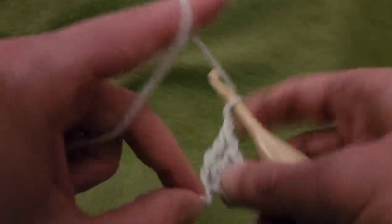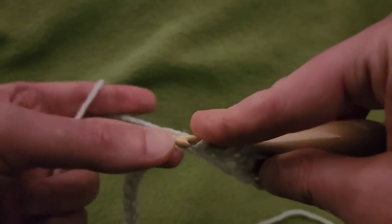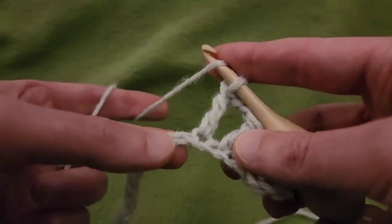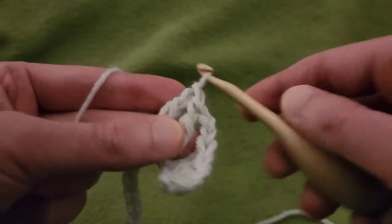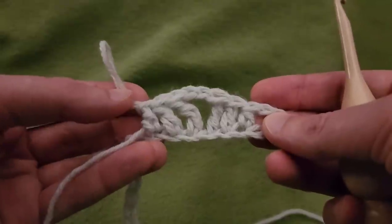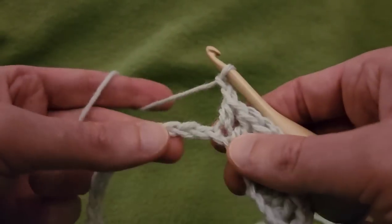Into this next stitch, going to do a treble — yarning over twice, going directly into that next chain. Pull through 2, through 2, and through 2. Next stitch, a double — pull through 2, pull through 2. Next stitch, a half double — yarning over, pull up that loop, and then pull through all 3. So we have some mirror image symmetry going on here. Then from here, chain 2, skip 2 chains, and we're going to do the exact same thing. So after skipping 2 chains, start with a half double into that third chain, and then a double, and then a treble.